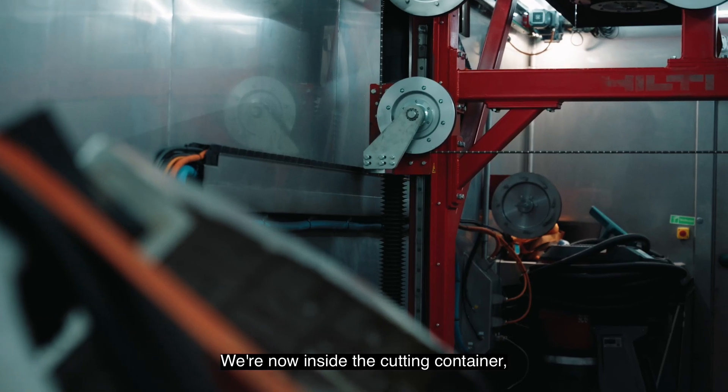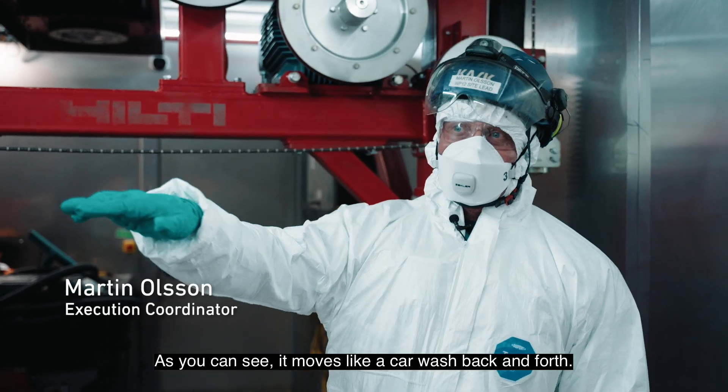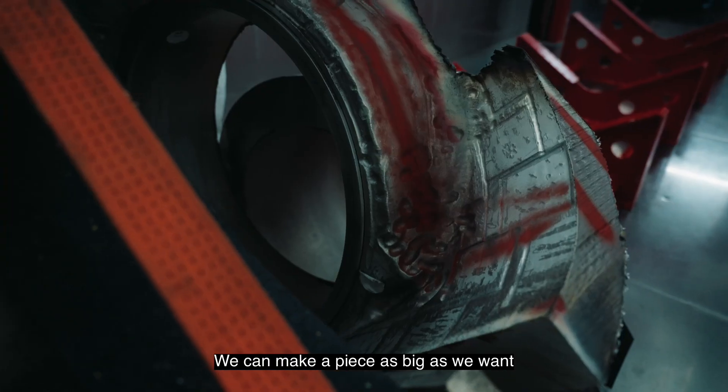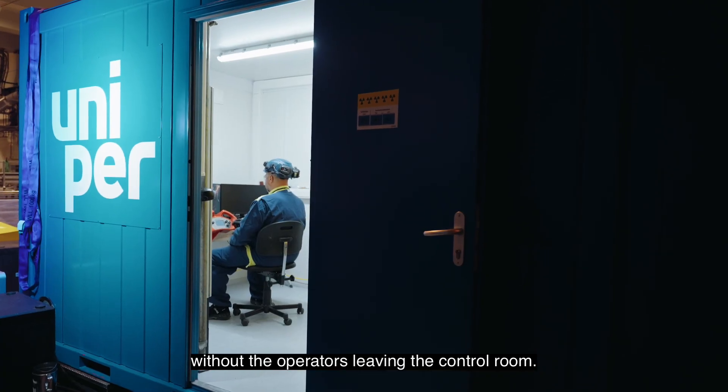We're now inside the cutting container, which is purpose-built for this project. And as you can see, it moves kind of like a car wash, back and forth. It can cut first horizontally and then vertically. We can make a piece as big as we want or as small as we want, without the operators leaving the control room.